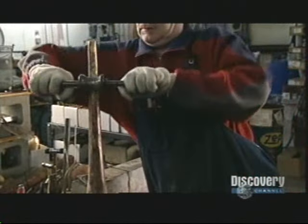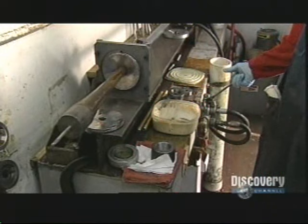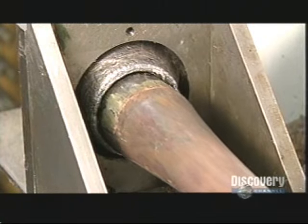Then he irons out the hammer marks with rollers. The bell stem, fitting loosely on a steel mandrel, goes through a draw bench. A hydraulic cylinder pushes it through a thick lead washer, pressing it tightly around the mandrel to its shape.